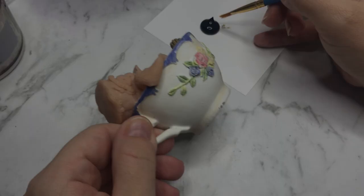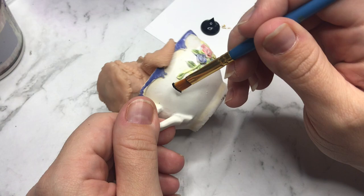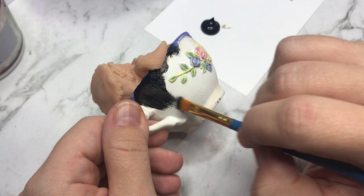I baked the sculpture according to the package instructions and then it's on to the painting. I first covered the parts of the sculpture that were not covered in clay in a layer of clear gesso to give the paint something to hold onto.